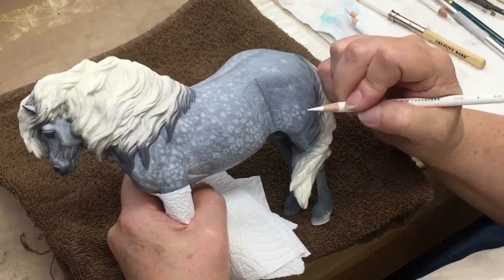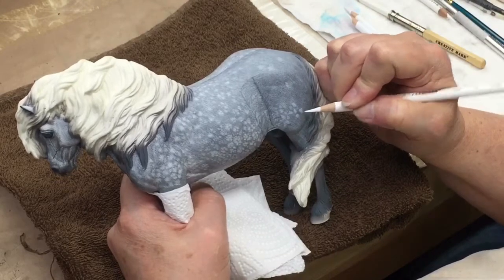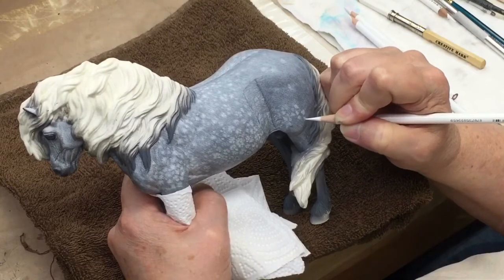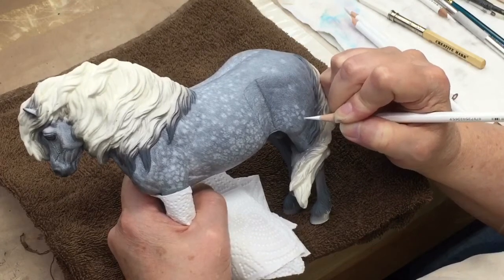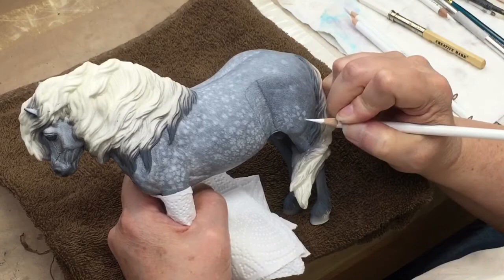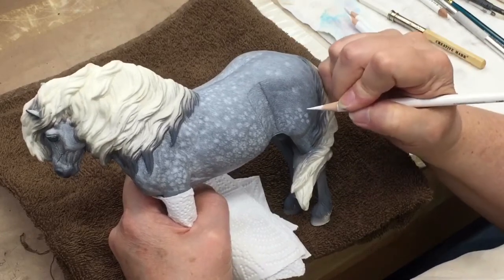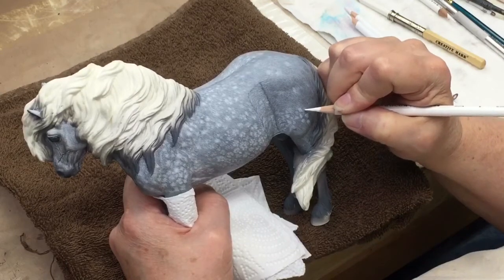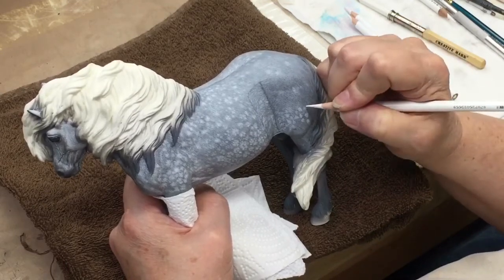The dappling is going to be a little bit softer and as you'll see in a minute I'm going to use some mineral spirits to blend it in. I'm working the dappling over top of the hair coat, and the hair coat underneath has been sealed with several layers of Tester's Dull Coat.